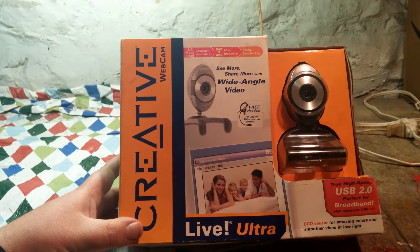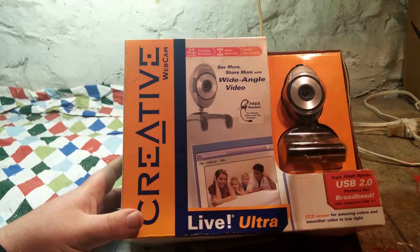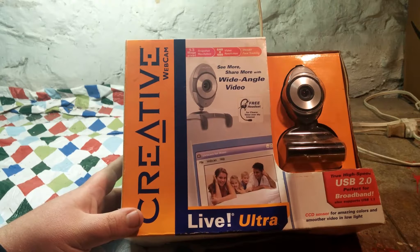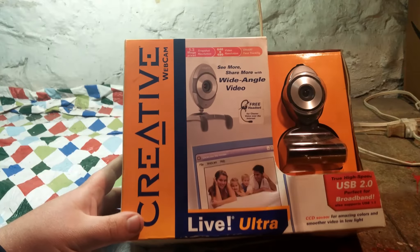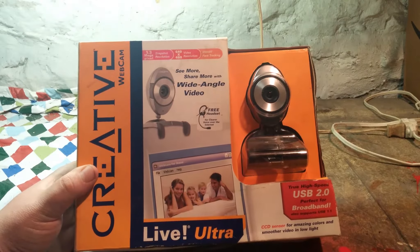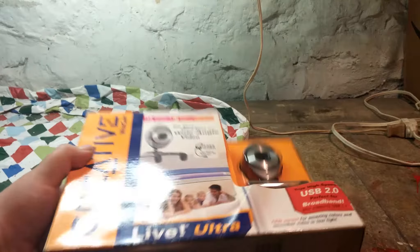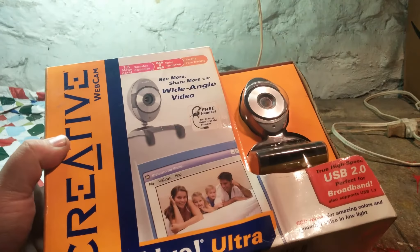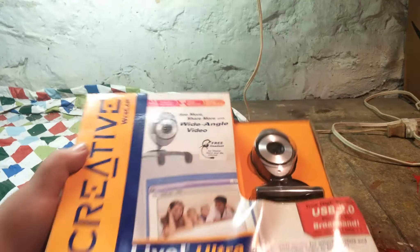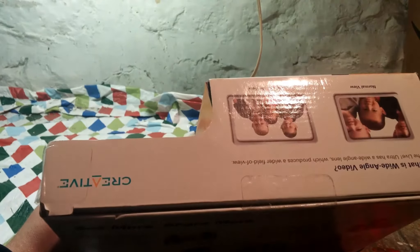It is a Creative webcam. If you can read that where my thumb is — 'see more, share more' — with a wide-angle video. It is true high-speed USB 2.0 and it's perfect for broadband. I got this for five dollars, as you can see there, from a local thrift store, never been opened. The box appears to have suffered some water damage — I don't know if you guys can see the little lines in it — but like I said, I got it for five dollars, so I thought, what the hey, can't go wrong there.